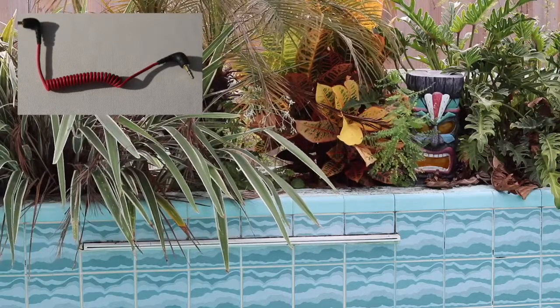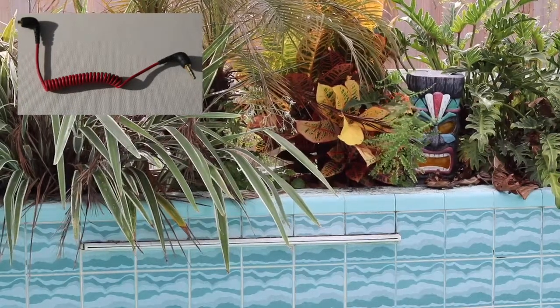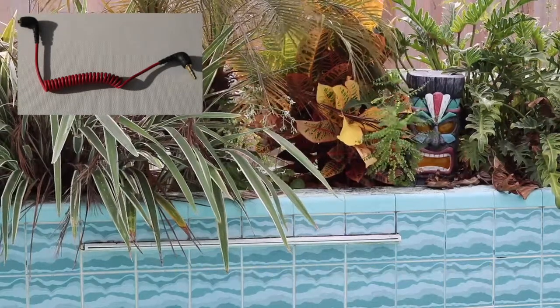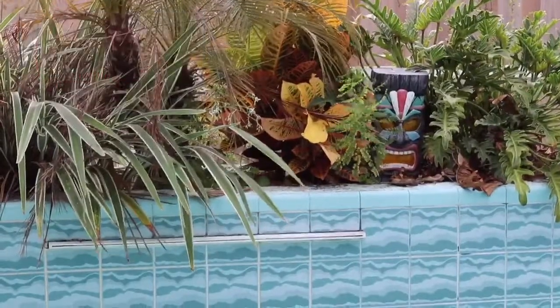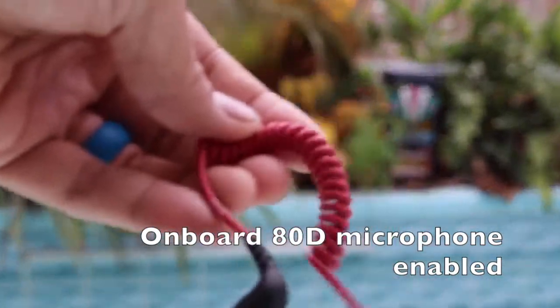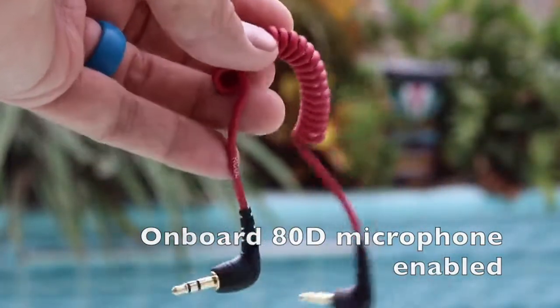Now I'm going to unplug the red spiral — whatever you want to call this thing — headphone jack 2.5mm stereo. So now it should be on the onboard mic. This is unplugged, so it should be on the onboard mic now.